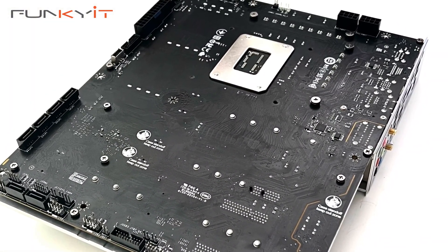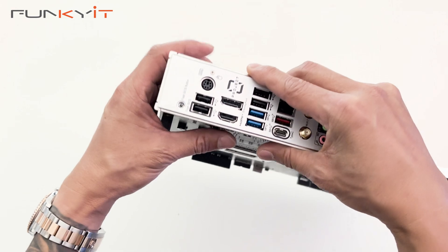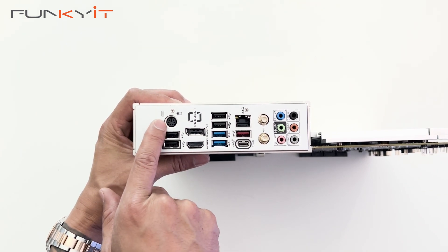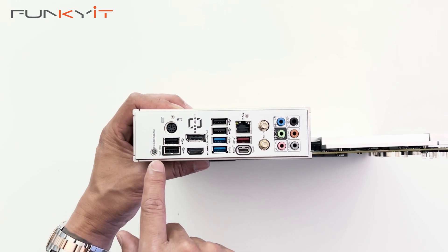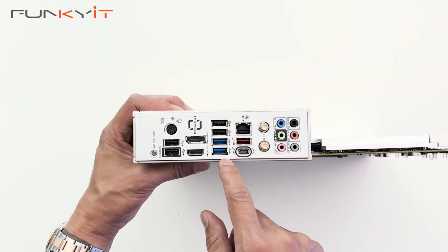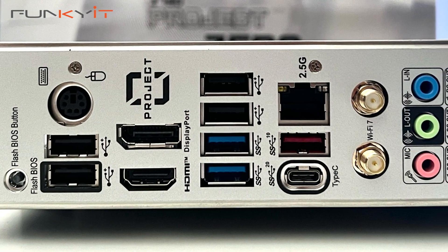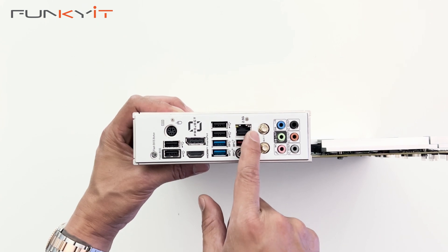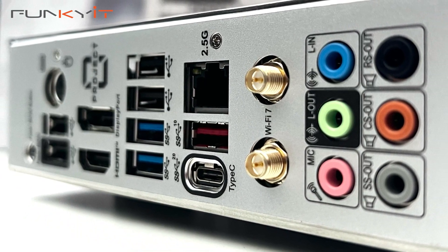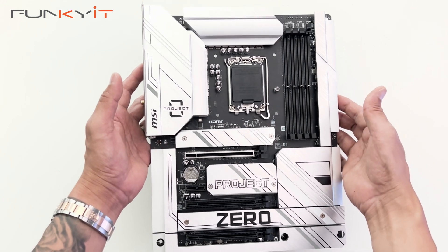So this motherboard has all the connectors on the reverse side, and this is of course the MSI Project Zero — not the same as the ASUS BTF or the Gigabyte Project Stealth. Let's take a look at the IO. We have the flash BIOS button, a PS/2 keyboard or mouse port, two USB 2 ports (one for flash BIOS), a DisplayPort, HDMI, two more USBs, USB 3.2, 2.5 gigabit LAN, USB 3.2 Gen 2, USB 3.2 Gen 2x2 Type-C, connectors for the Wi-Fi 7 antennas, and an array of audio connectors including line-in, line-out, mic-in, and S/PDIF.